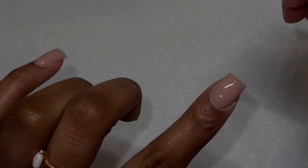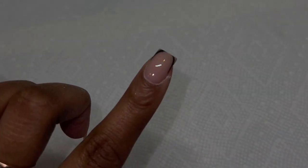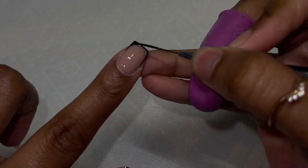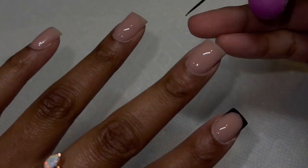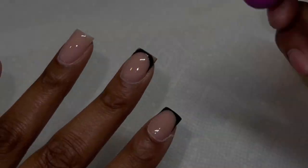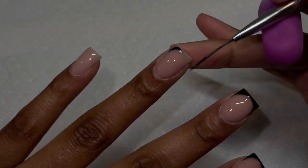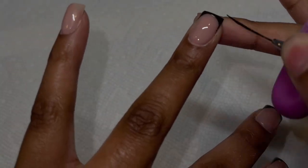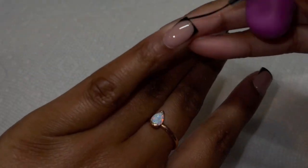This is very important when doing chrome: you can only dry the color for about 30 to 45 seconds — nothing more than that. If you dry the color completely, the chrome won't be able to stick to the nail. For black specifically I do 40 to 45 seconds; for clear gel I typically do about 10 to 15 seconds since clear gel dries faster. Whatever color you use under your chrome, never fully cure it — that's the most important part of doing chrome.